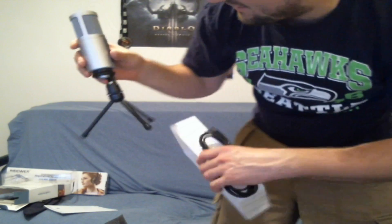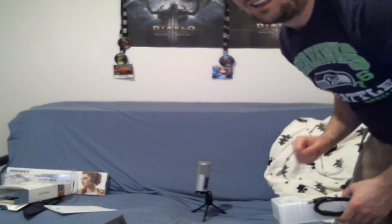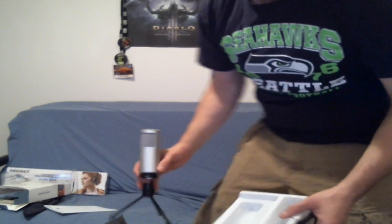So yeah, that is my unboxing. I am very excited — I am so glad that I bought this. I can't wait to test it out. Obviously I sound like shit right now because I don't have a very good mic, but this little guy right here is going to help me out with that, and so is my stand.